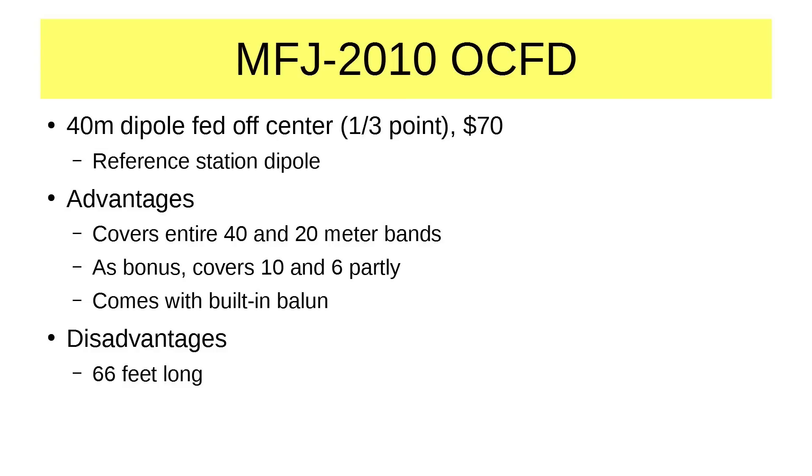This antenna comes with built-in baluns — two of them actually. One is a choke balun and the other is a four-to-one balun that matches it at that one-third point. The only disadvantage really to this antenna is that it is 66 feet long, which can be a little hard to cram into the backyard. But you can get very creative in how you route these antennas — I know one fellow whose 80 meter dipole goes to the tree out by the street over the sidewalk.